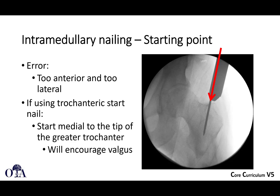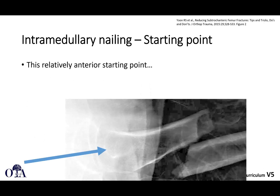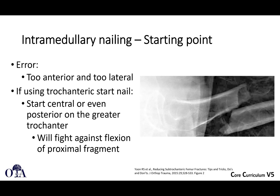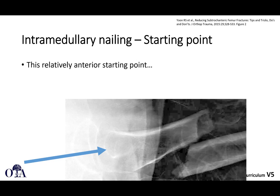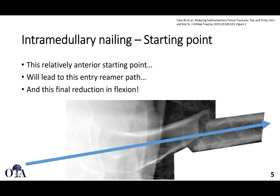One of the errors you can have is being too anterior and too lateral. If you're using a trochanteric start nail, you want to start medial to the tip of the greater trochanter, as shown here — that will help to encourage valgus. You don't want to start out laterally. For a trochanteric start nail, you want to start central or even a little bit posterior to prevent flexion of the proximal fragment. If you start more posterior and head in that direction, that will prevent flexion. You want to reduce the fragment before you start instrumenting. A relatively anterior starting point can lead to a malreduction — you really want to be more central or posterior; if you're going to error, error in that direction.